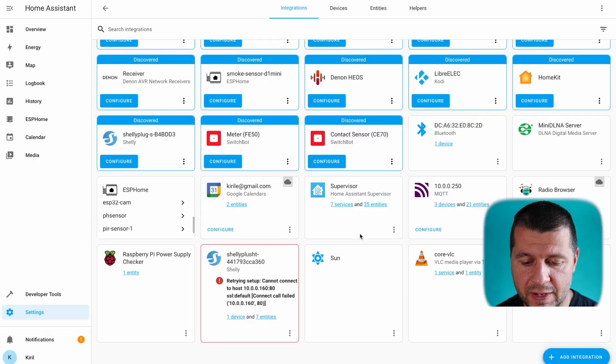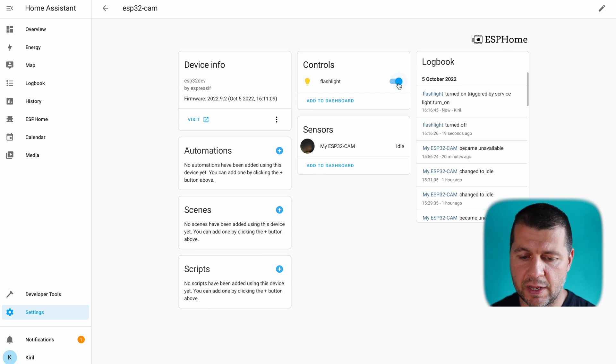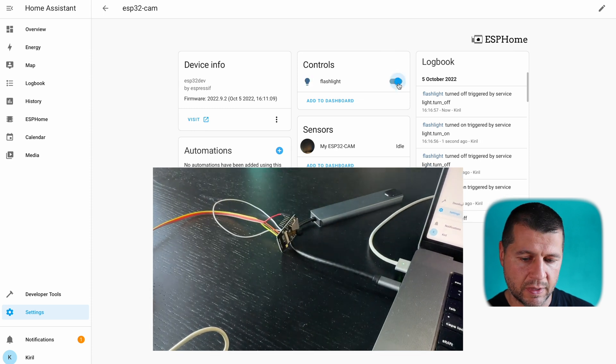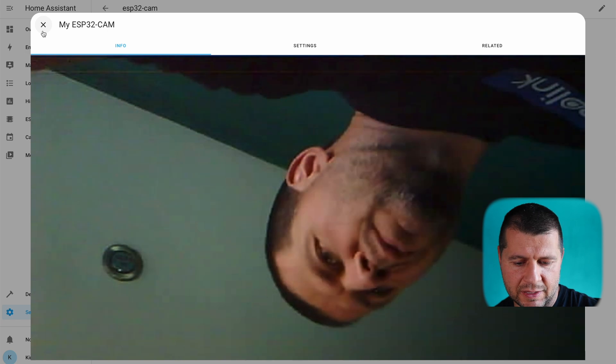Click finish and find your device — it shows one device with two entities: the flashlight and the camera. Clicking the flashlight entity turns the LED on. Turning it off switches the LED off as well. Everything is working.